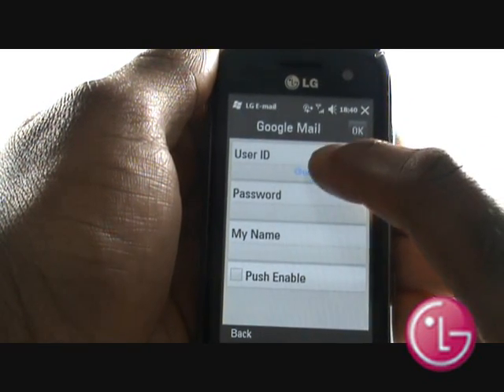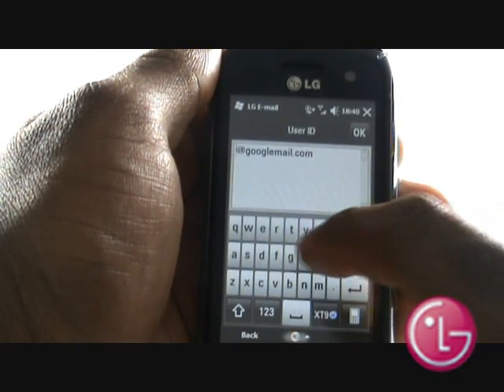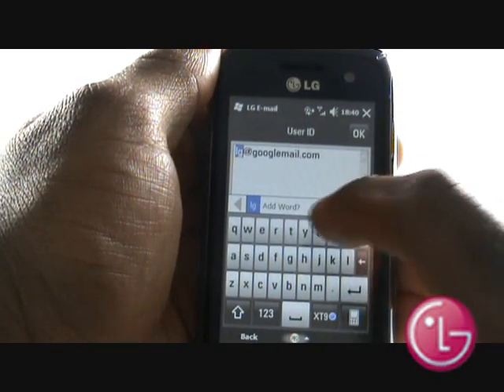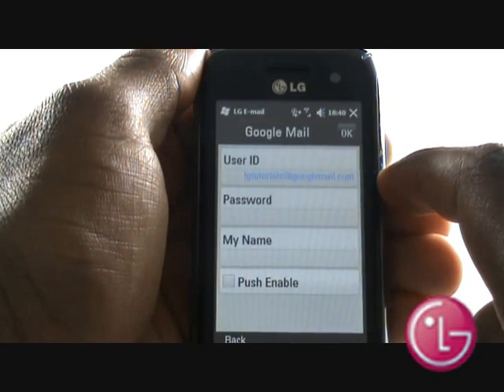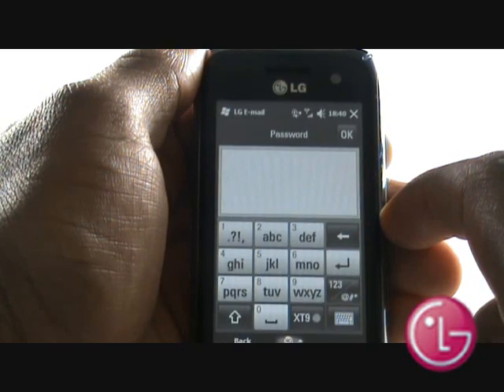Select User ID and using the keypad, type in your User ID information into the box provided. Select Password and enter your Google Mail password.